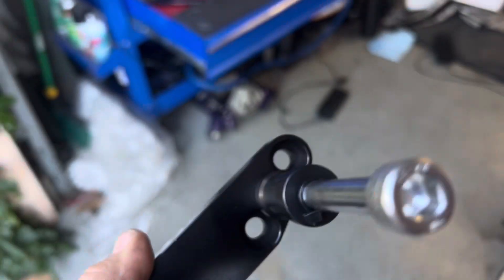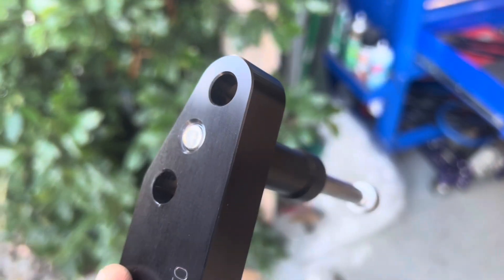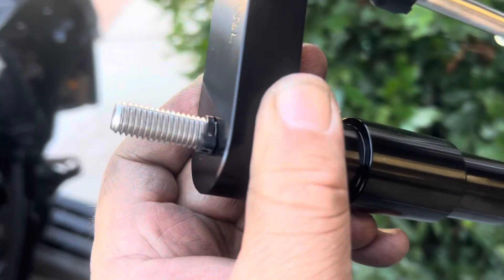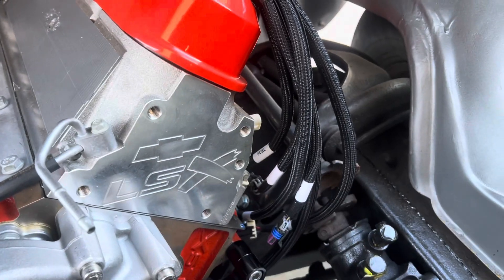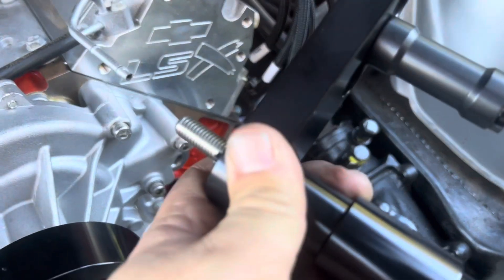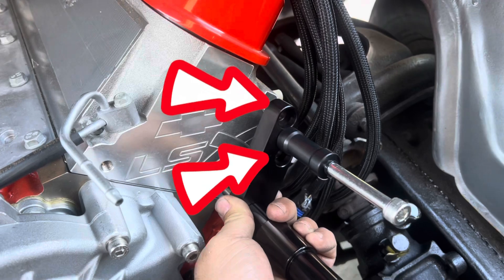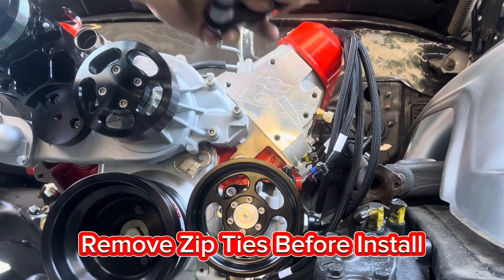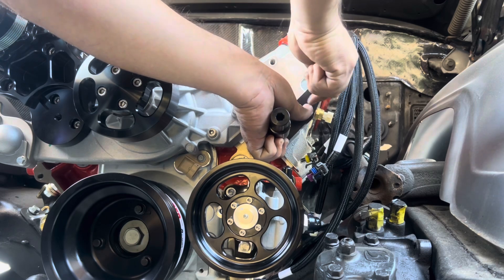The next bracket to install is for the alternator. The kit has it assembled with zip ties so the bolts and spacers don't fall out. It installs right into a specific spot on the engine with two bolts, and you'll use an 8mm Allen socket to bolt it up to the cylinder head.